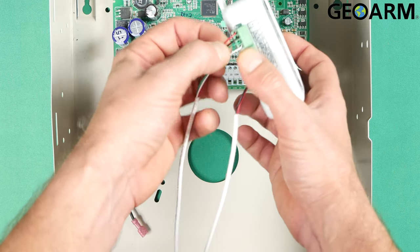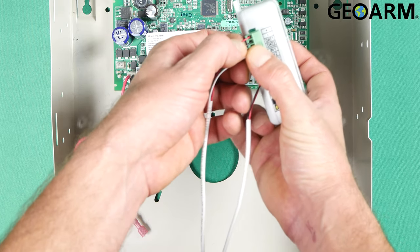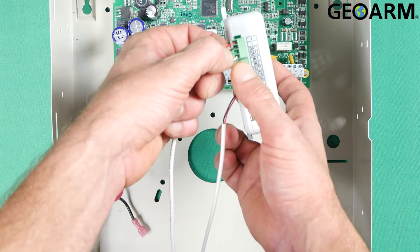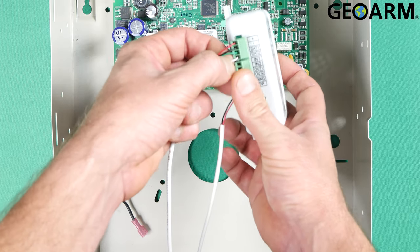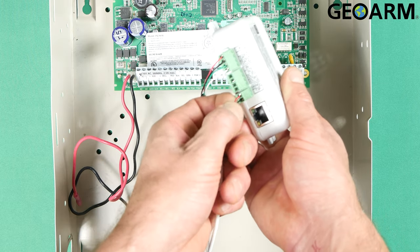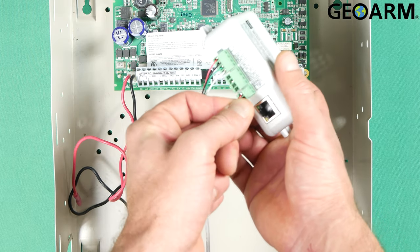As I said, I have red going to plus or positive, black going to minus or negative, green going to DAT1 or data one, and white going to DAT2 or data two. Then I have a red wire going to ring and a black wire going to tip.